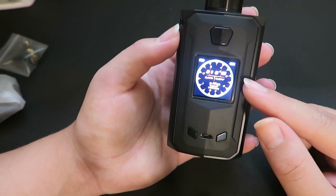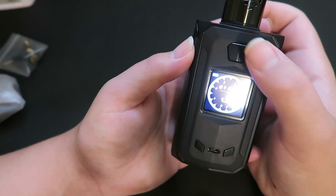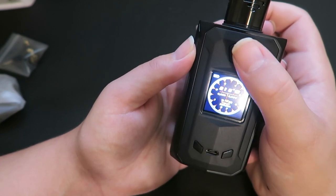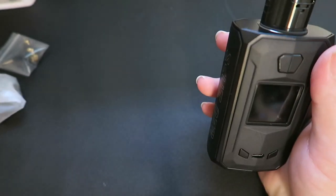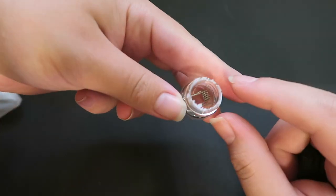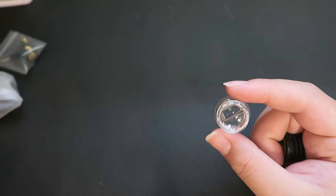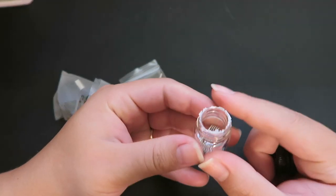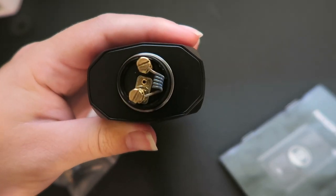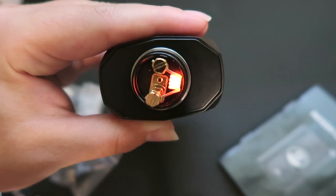To power on the device you click the fire button five times. If you click the fire button five times while it's on, it will lock the device - five clicks to unlock. To turn it off you go into the system menu and do system off. I'm going to use the pre-made coils. There was actually a seal - like a sealed-for-your-protection thing - on the coils, which I love. This kit sets you up completely ready to go; the only thing not included is batteries. This is not a tutorial for how to build, but I got the coil in, cut the leads off, no metals touching on either side, and when you fire it it heats from the inside out.